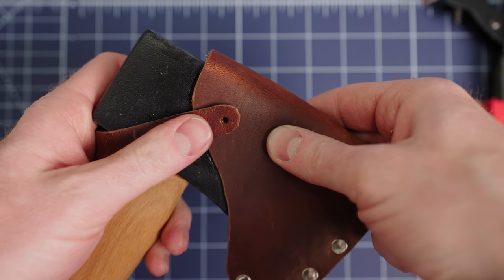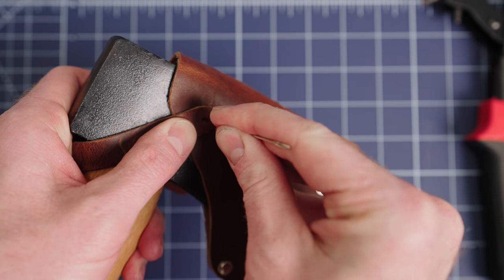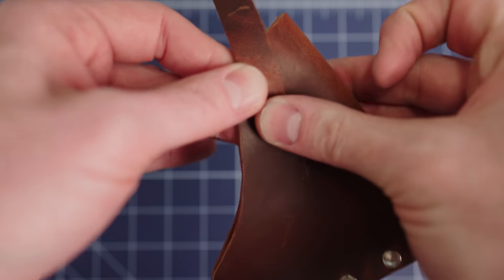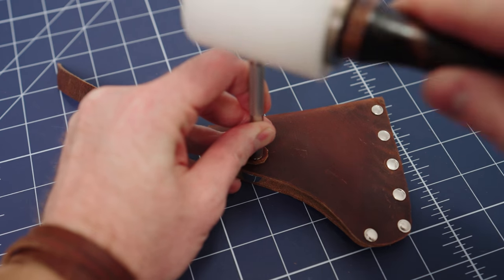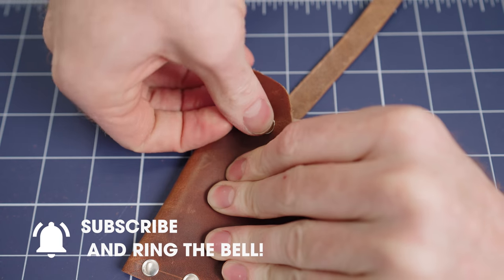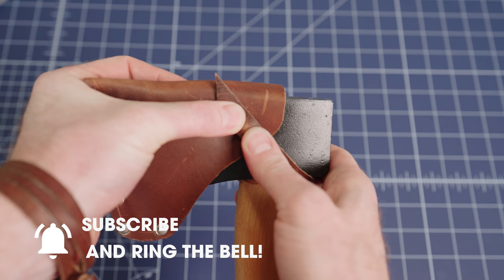I put the hatchet in the sheath and then wrapped the strap around to help me decide where to attach it. I marked where I would need the hole and punched it out. Next I inserted both sides of the rivet and then set it with a hammer. I punched a hole on the front side of the leather, added a button, and then used the hatchet again to measure where the button would go.